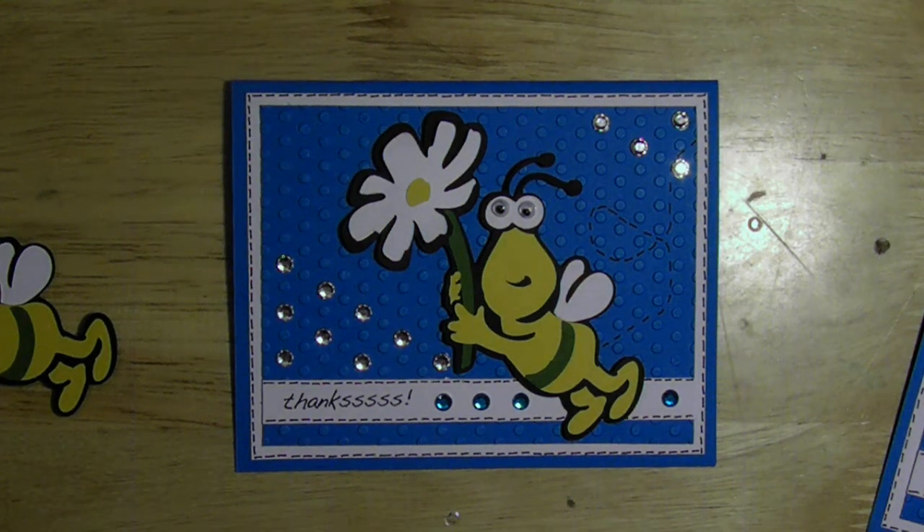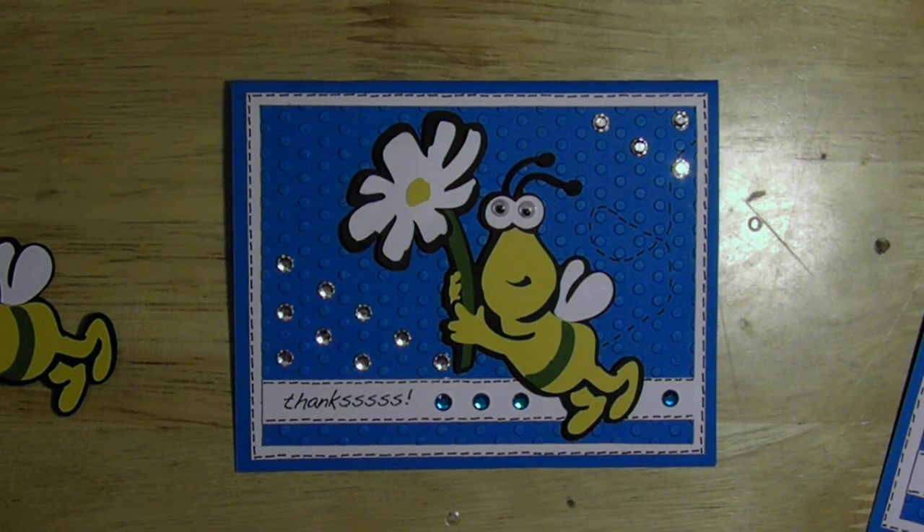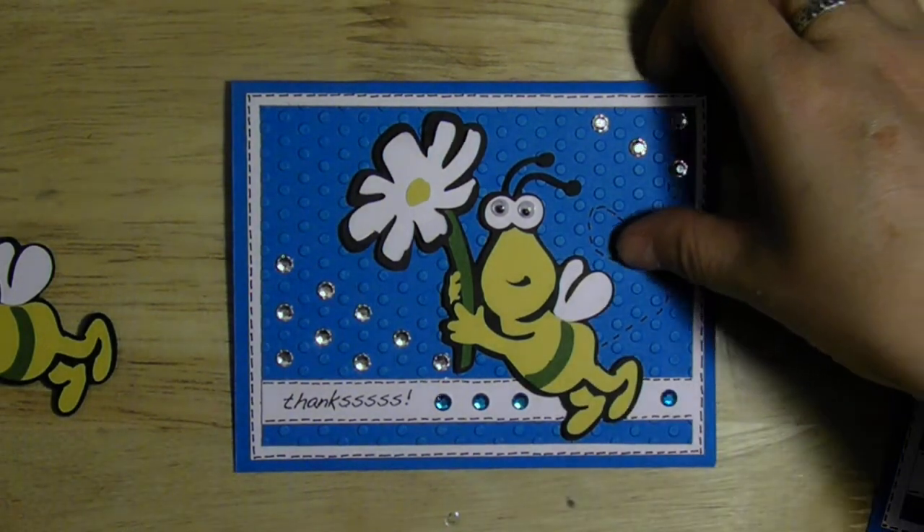Hi, Christine here with another cute, quick and simple card I made with my Cricut. This is the second card I made with my friend Jill. She came down over the weekend and I was in a thank you mood — just like my other one that says thank you, this one says thanks. I thought this cute little bug from the Sesame Street Seasons cartridge was really cute, so I decided to make a card. Let's get started.